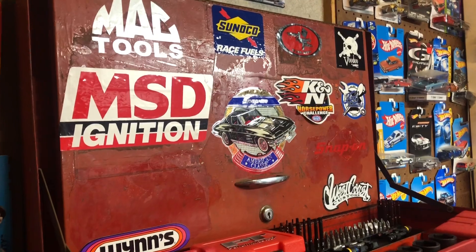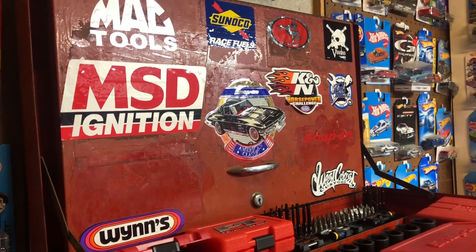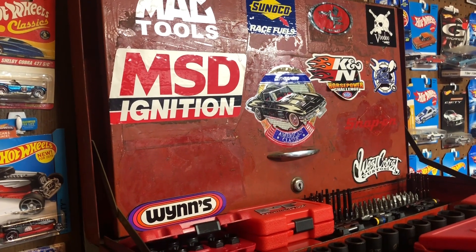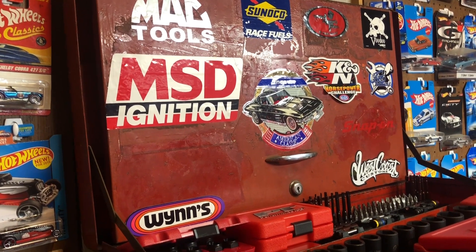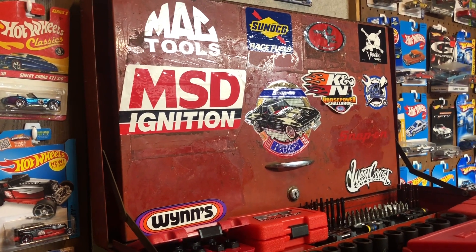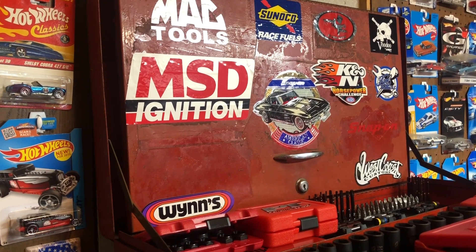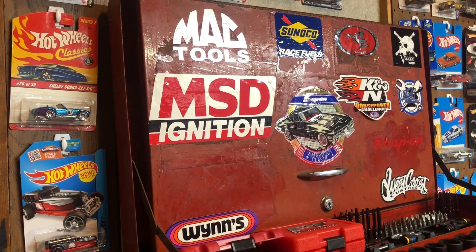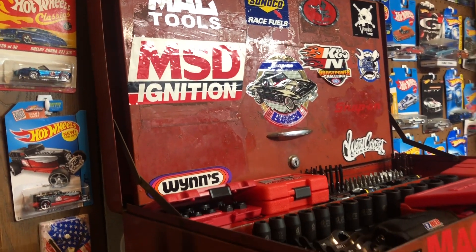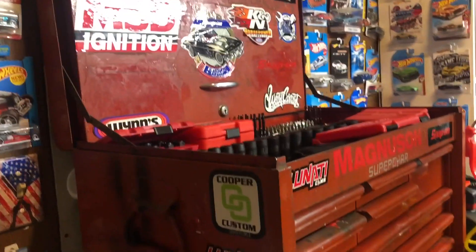Hey everybody, welcome back to Cool Cats Garage. I have another toolbox tour for everybody. This right here is my late father's box — he passed away in 2011 and he was a mechanic most of his life. He owned a service station, and this is his box. It's a 1964 box made by a company called MBC.